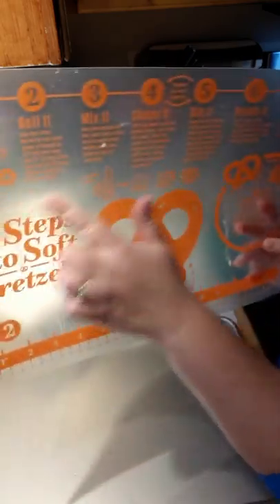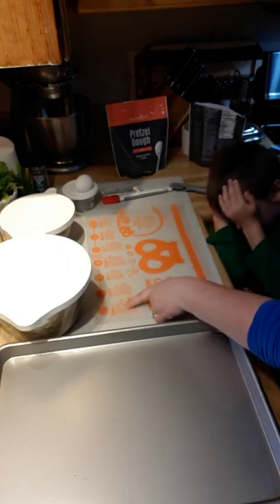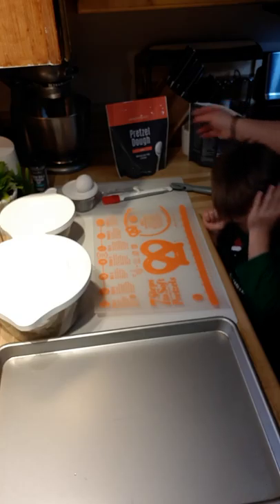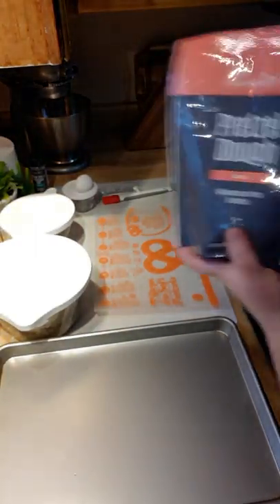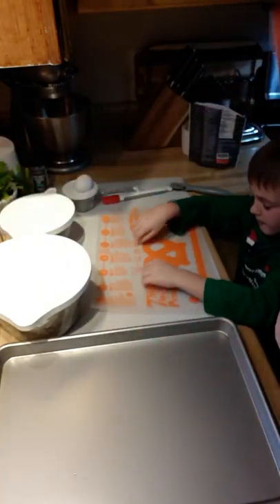All of the instructions are printed on the mat that comes with this and our little rolling mat. There are seven steps to making soft pretzels. First off, we have 'make it.' So we took our bag of pretzel dill mix, which you can totally buy all by itself, and we followed the instructions.